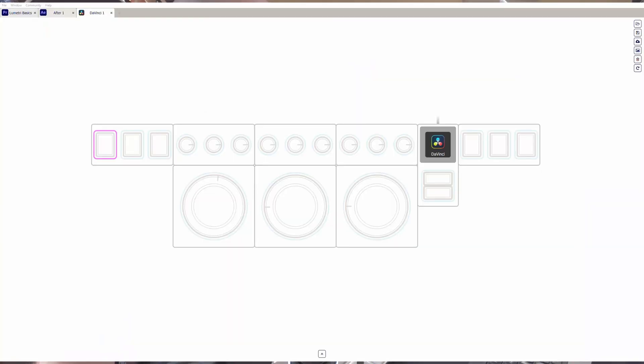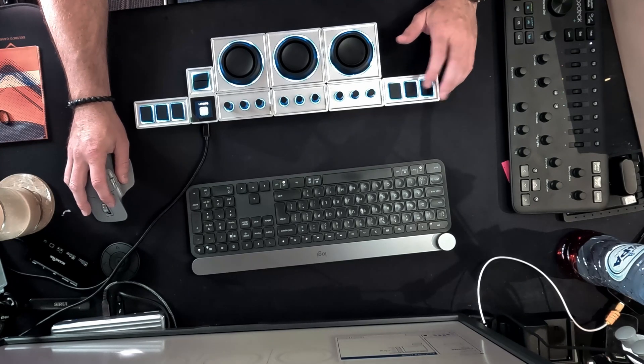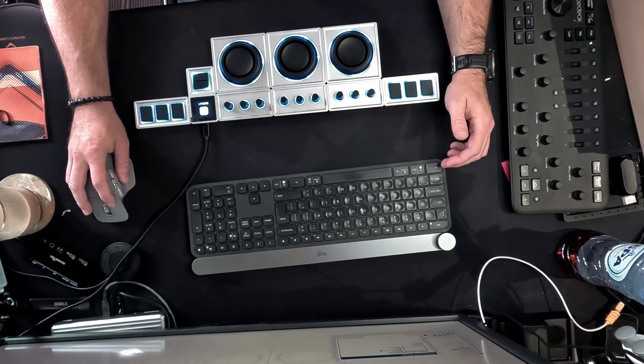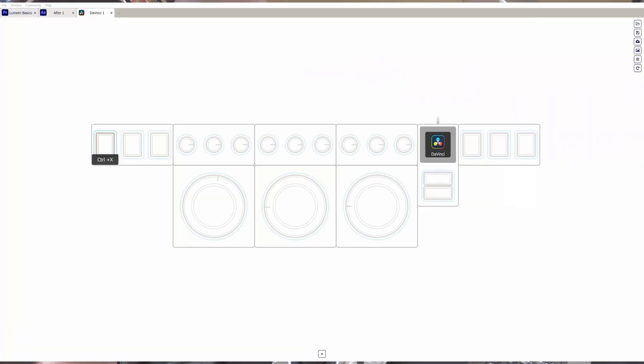You can color code them, set up different profiles, and add a label to them. For a press, you can do keyboard shortcuts — so I can map Control+X, and now this button will execute Control+X when pressed. So I can take any of the macros already built into DaVinci Resolve — in, out, append to end — for quick edits in the cut screen. Just lots of options.